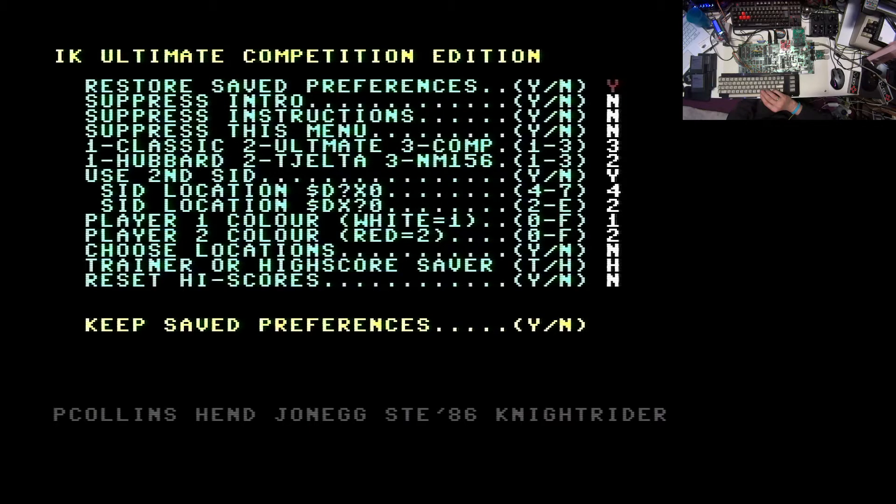Then we have to select whether we want Classic mode, Ultimate mode, or Competition mode. I set it to Competition because that's the new version and I was interested to try it. And then we have the choice of what in-game music we want to listen to - that's the original Rob Hubbard tune, or one of the two new tunes. I set it to two because I like it.